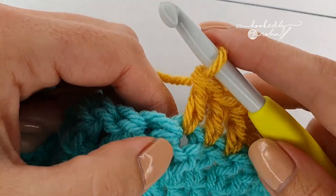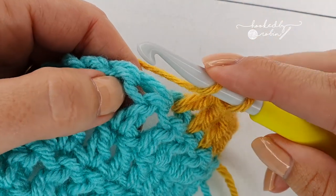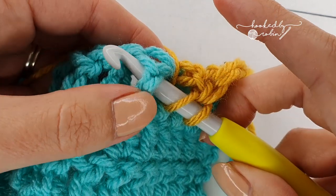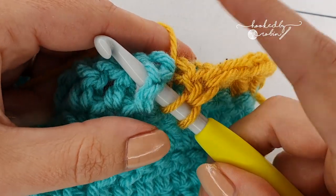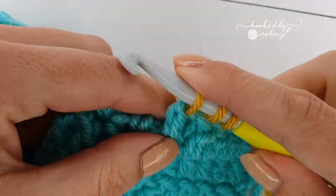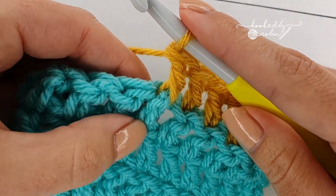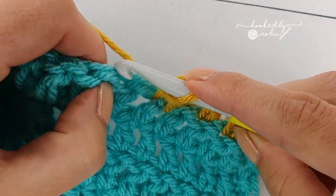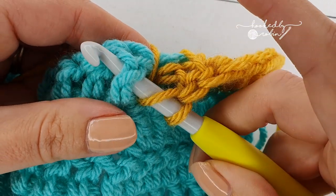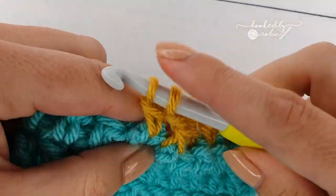For front post double crochet, you ignore the top of the stitch where you would normally work, and you place your hook behind the post, which brings the post to the front of your hook. Then you work your stitch as normal, so you're working around the post. It pulls up the stitch a little bit. I'm putting my hook behind the post so it's at the front of my hook and just working my stitch as normal.